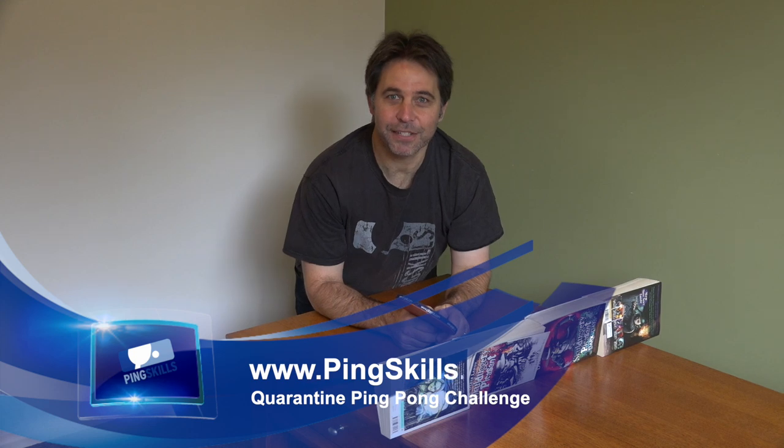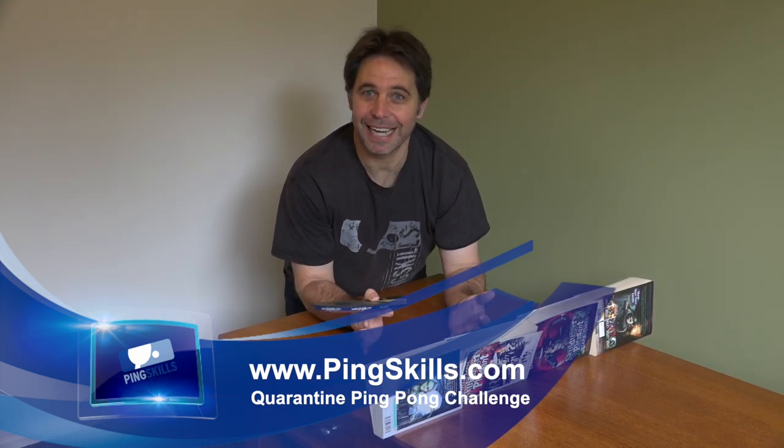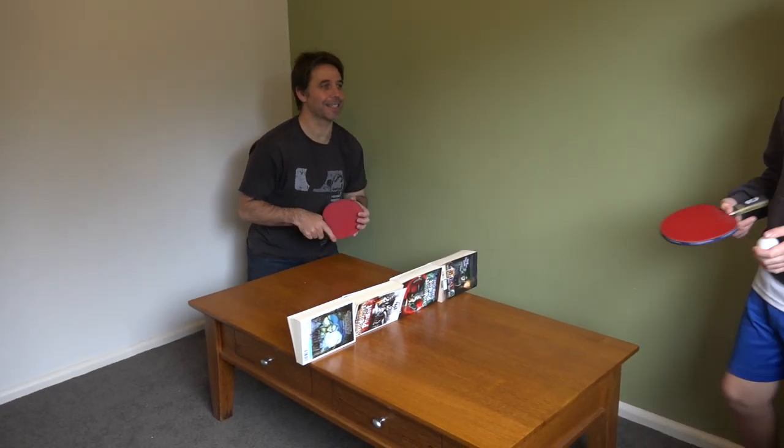Hello PingSkills and welcome to this home edition of PingSkills. Today we're looking at what you can do at home to keep playing table tennis. We've got this coffee table that now is our mini table tennis table.